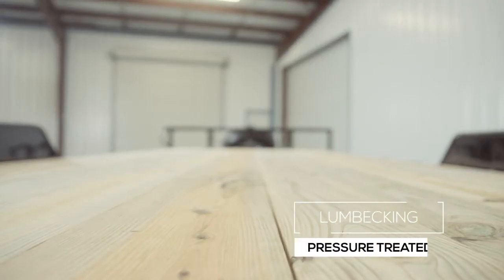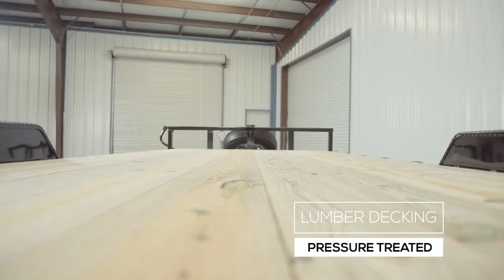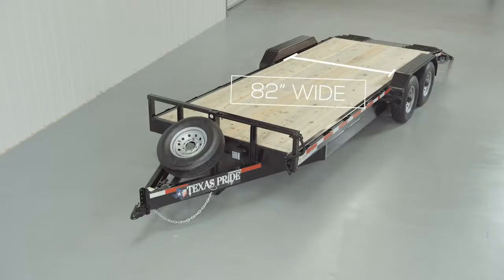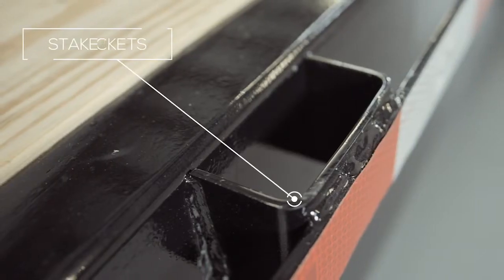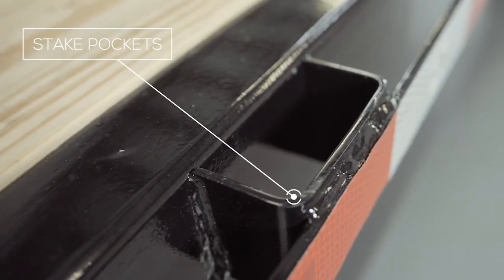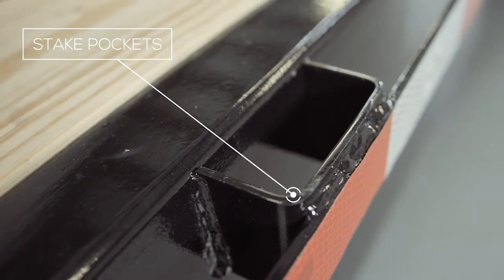The decking on this trailer is pressure-treated lumber and is fully screwed down to the frame. There is also an option for an upgrade to diamond plate flooring. The inside measurement of the deck in between the fenders is going to be about 82 inches wide, and the overall width of the trailer from outside to outside will be 102 inches wide. On the side of the frame, we have stake pockets with a rub rail, which allows you to secure your load from any point on this trailer. The stake pockets are just the right size that you can insert 2x4 lumber in them to make removable wooden stake sides if you wish.